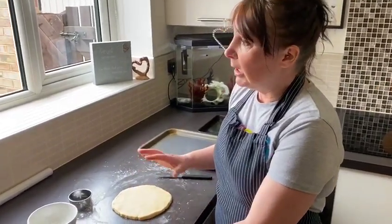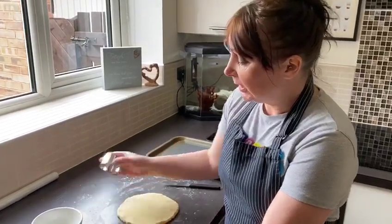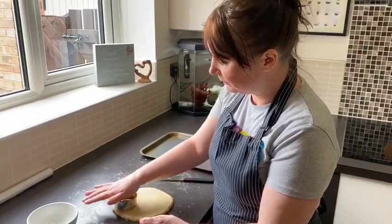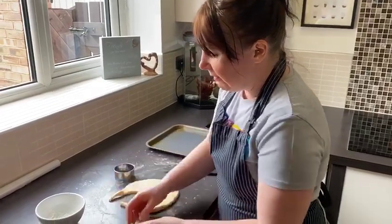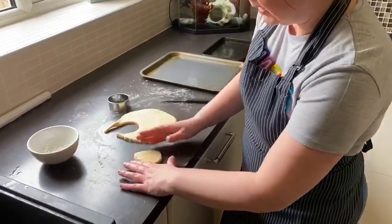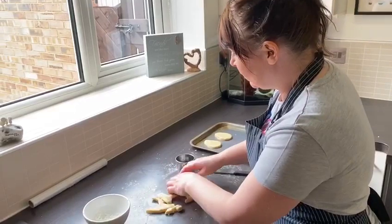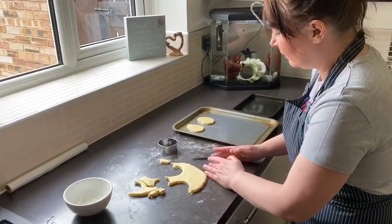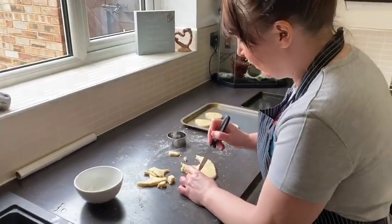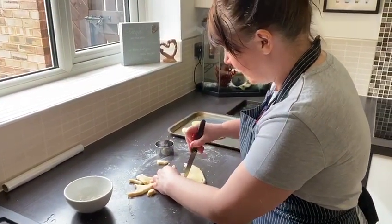As it's Easter it would be good to do an Easter theme. At work I was doing Easter bunnies but unfortunately I don't have one of those cutters at home — all I have is a circular cutter. So my idea was just turning them from a circle into an egg shape, placing them onto your baking tray. I'm going to make three egg shapes because there's three of us at home. If you want to feel adventurous you can cut out and try to be creative.